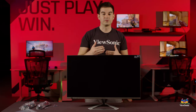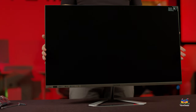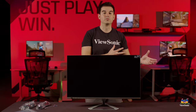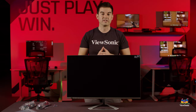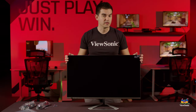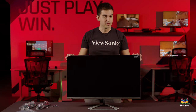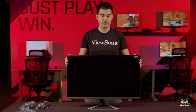Going into the specs now — this differs slightly depending on which model you're talking about. On this 2K model it's an IPS panel, as it is with the 1080p model. With the 4K model, we use a different technology called MVA, or vertical alignment, which is more common in televisions. They all have very similar brightness, color, and contrast capabilities, so you'll get a great viewing experience regardless of whether you choose the 1080p, 2K, or 4K option.